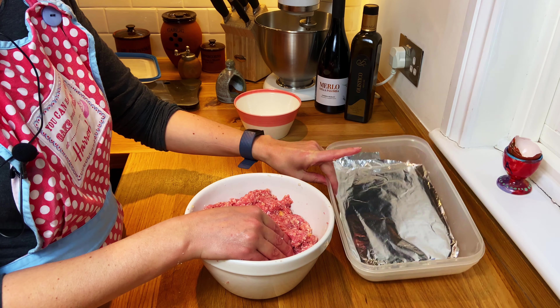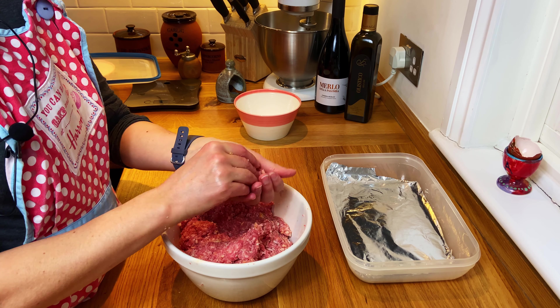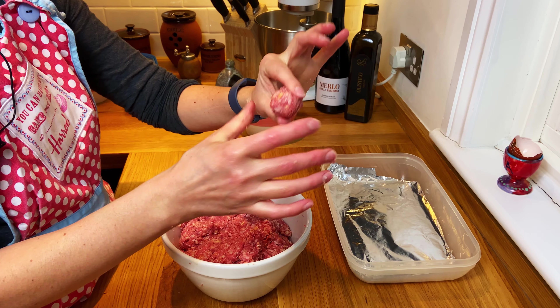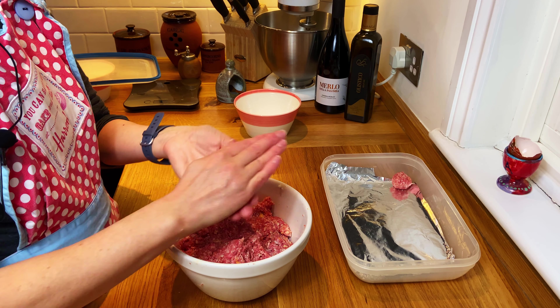What I do is get a plastic tray and put a little bit of cling film at the bottom. I'm going to make meatballs about this size — perfect for the kids. I put them in the Tupperware and I'm just going to fill this up.